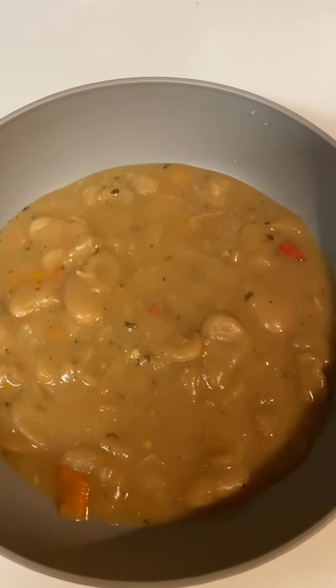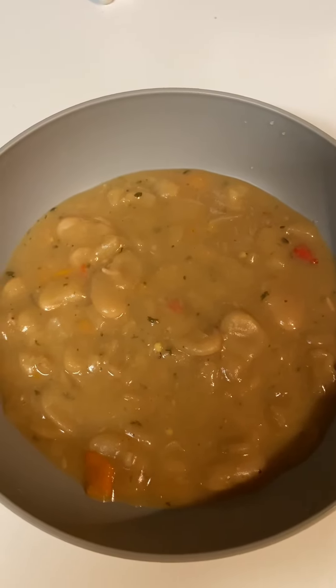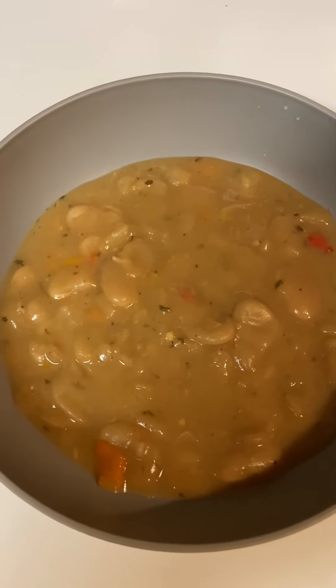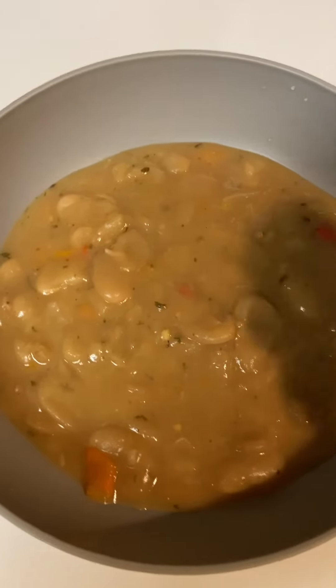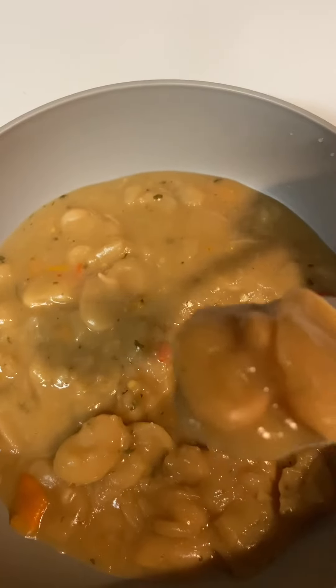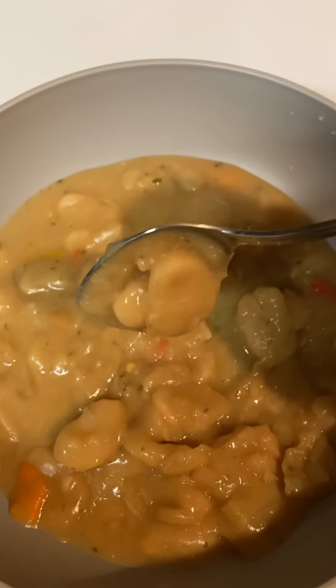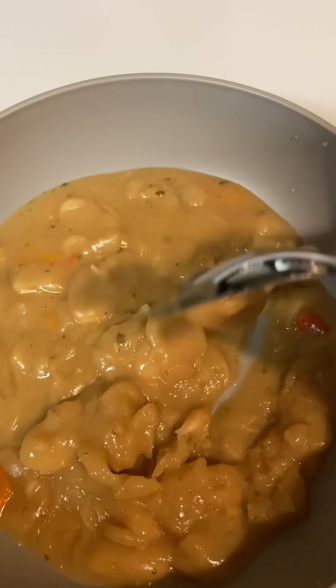I did not even put any meat in them — just a little bit of that chicken bouillon — and I cooked them and this is what I have here. I really kind of like mine creamy. I love the large dried butter beans, and my daughter likes these butter beans as well. I like mine creamy, so I let them kind of cream and cook.